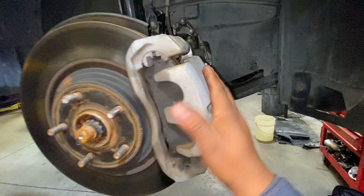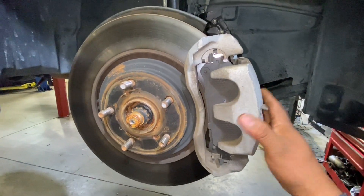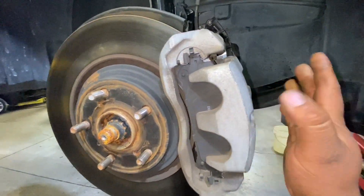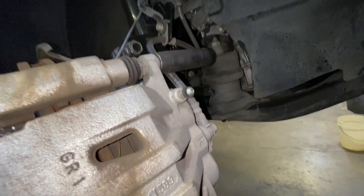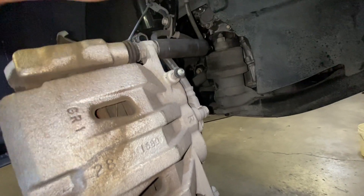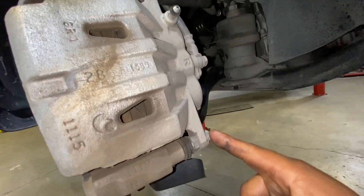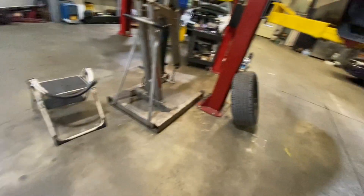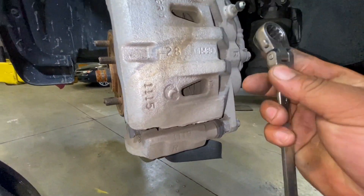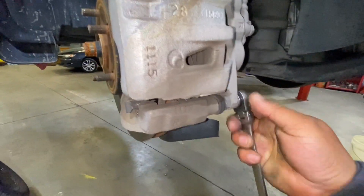First thing is to remove the brake caliper — use a 14 millimeter to remove the caliper. We're going to remove this bolt and this bolt right here. In this case I'm going to use my wrench.